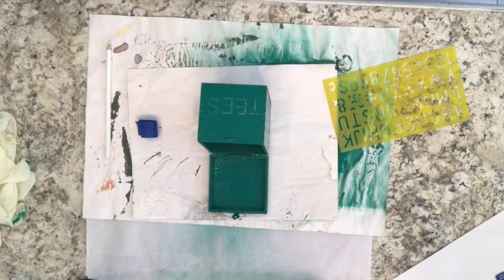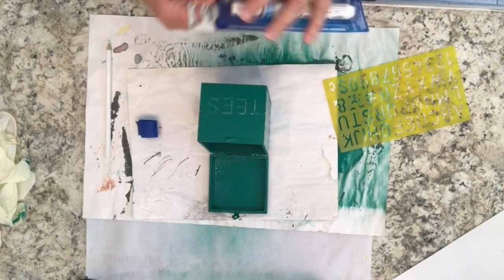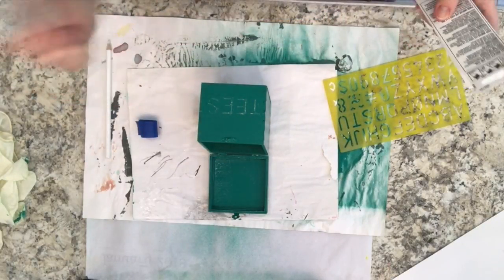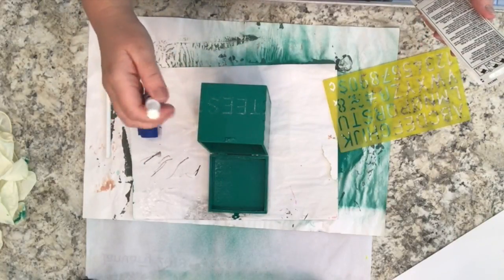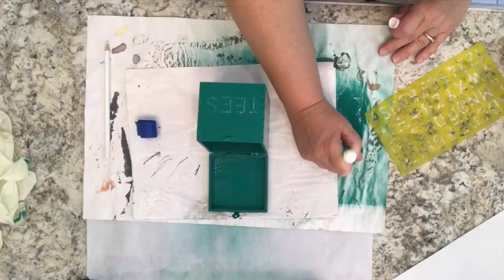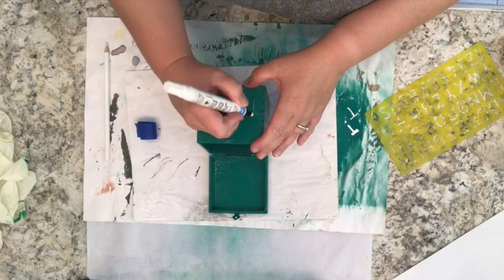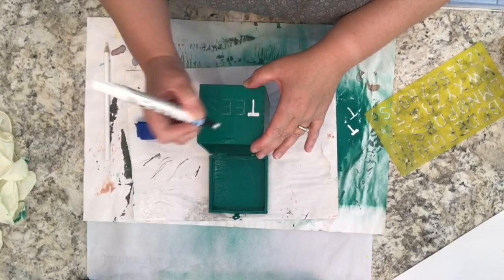Note that you don't have to use a stencil and paint to write on the box — you could use stickers also, and you could just use a plain paint pen and freestyle it. This is just one of the ways that I'm showing you that it can be done. So I'm using this paint pen from Testers. It's brand new so I'm shaking it up properly and I'm just pumping up the nib so the paint flows nicely.